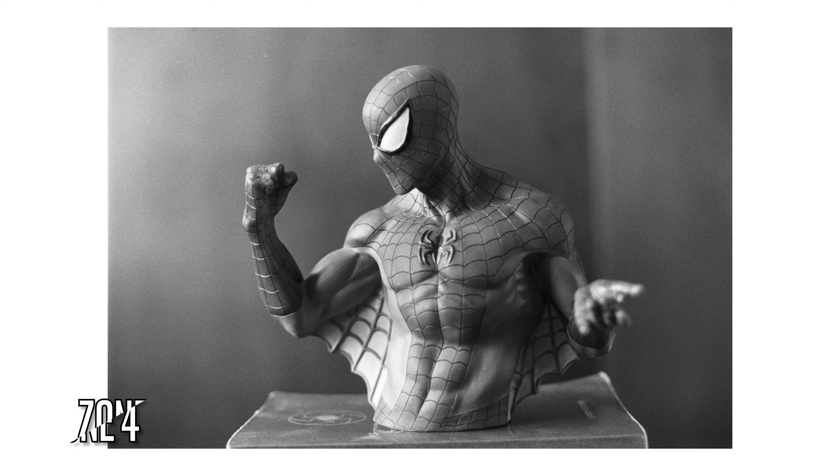Going one stop darker and placing that same shadow at a zone 4, I think the image starts to come together a lot better here. The contrast looks more where I would like it to. That dark separation between the shadows and those really dense highlights looks a lot more natural here.